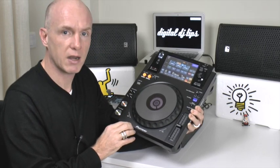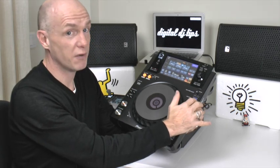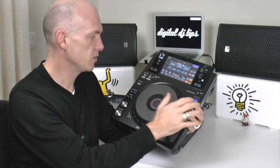The only real thing you need to look out for on the player itself if you want to scratch is first of all having it in vinyl mode. That means when you touch the platter it's going to grab the sound and you're able to scratch with it.